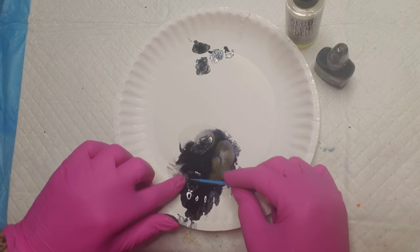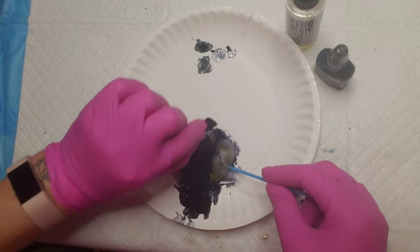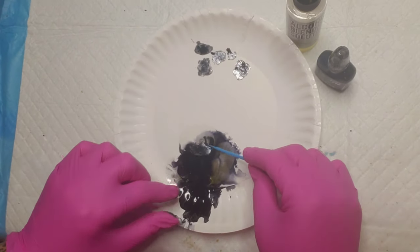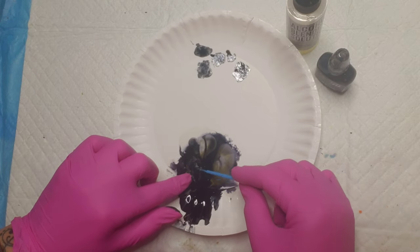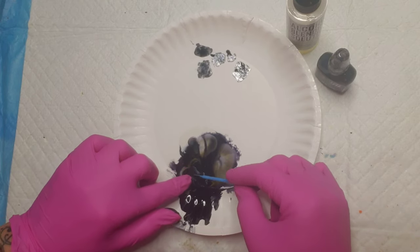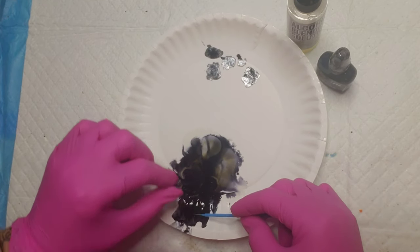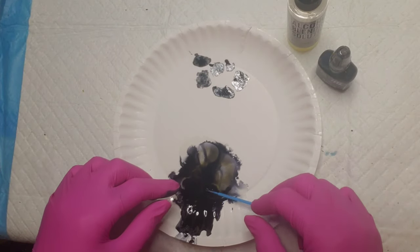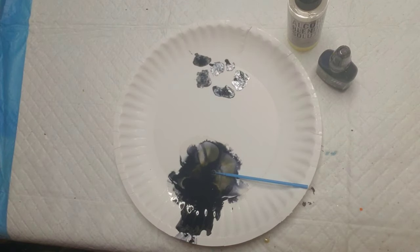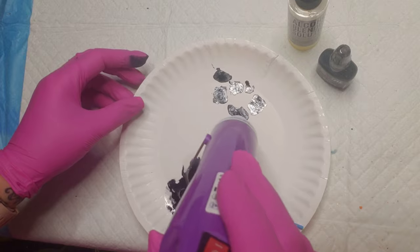Now if you don't want to use alcohol ink, you can also use acrylic paint to color these, but I wanted the same shimmer to show through on these mica flakes that shows through on the rest of the giraffe. On the giraffe I do use some of the colors that are available — I didn't color my own except for the hooves. I wanted the shimmer of the mica flakes to show through, so I didn't want to cover that up too much with acrylic paint.